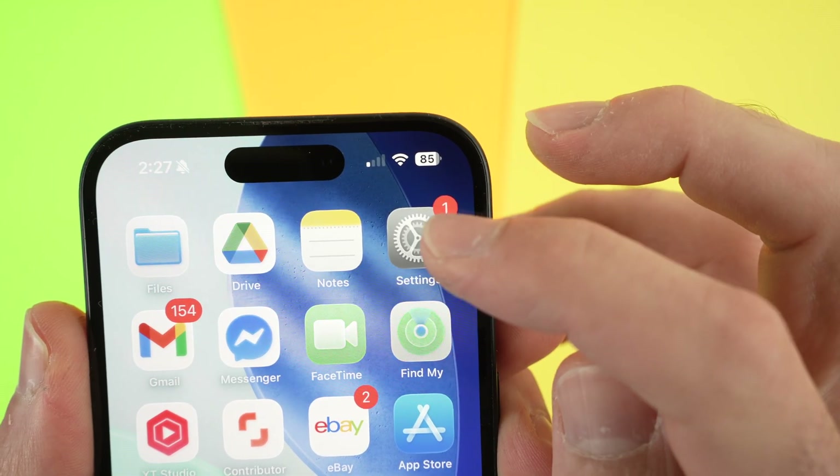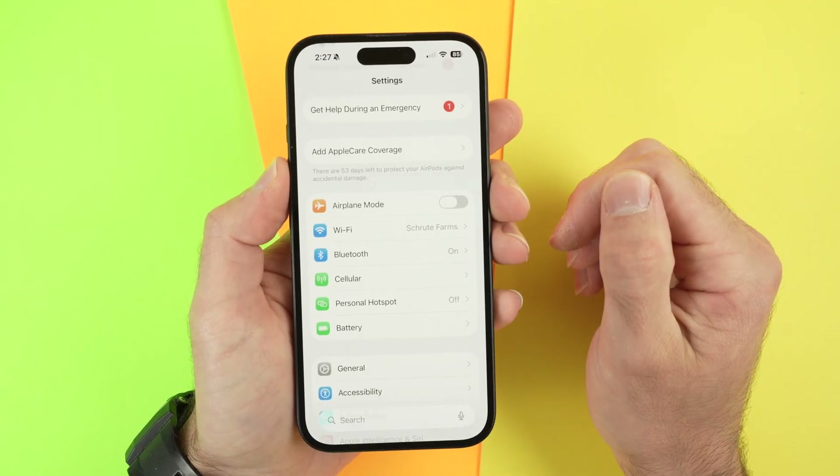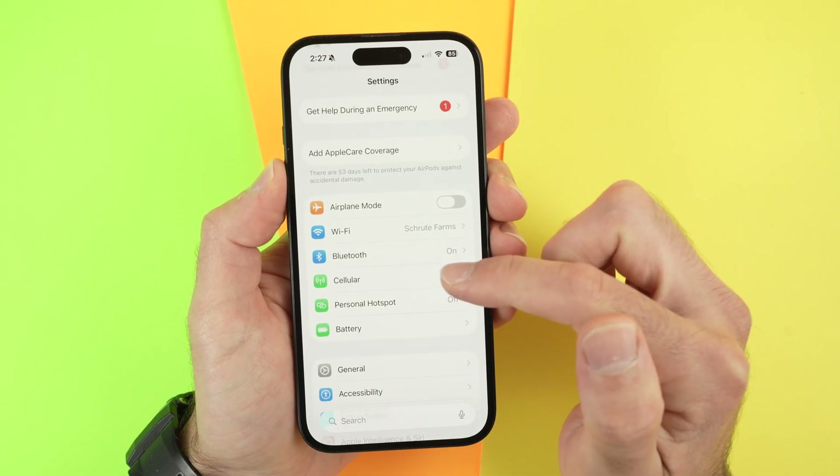First thing, open the settings. Step number one: open settings. Once you are in your settings, you're going to go and tap on cellular.